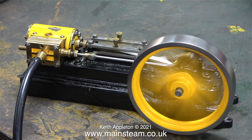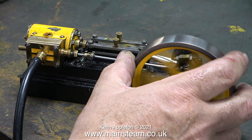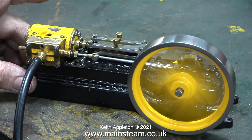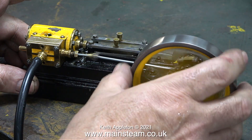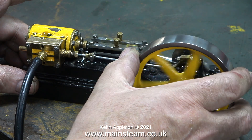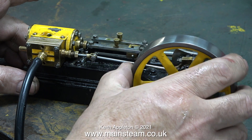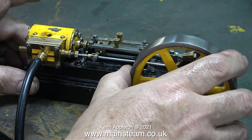Now with the piston ring fitted, the engine runs a lot better and I'm having to apply a lot of pressure to the flywheel to put a load on the engine. It is knocking a bit because the crosshead is loose, but that's not a problem — I'll fix that in due course. The main thing is that there's plenty of power and the beats are very even.